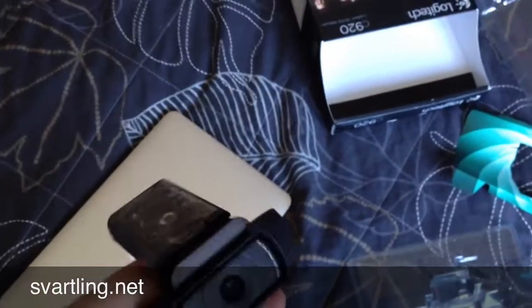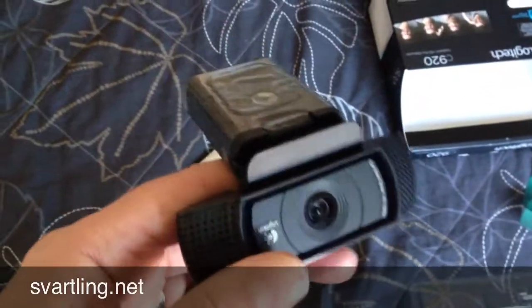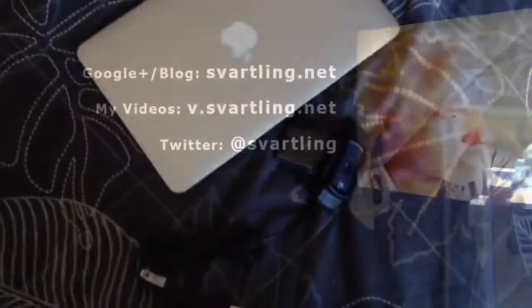That was an unboxing of the Logitech HD Pro Webcam C920, hopefully working with my MacBook Air. Thanks.